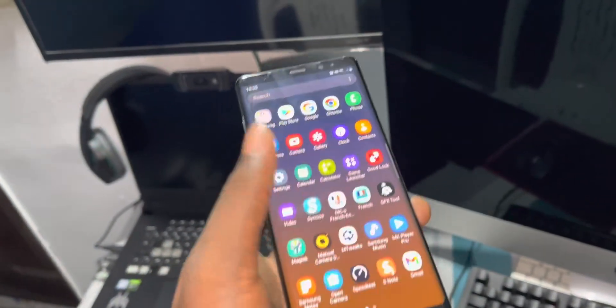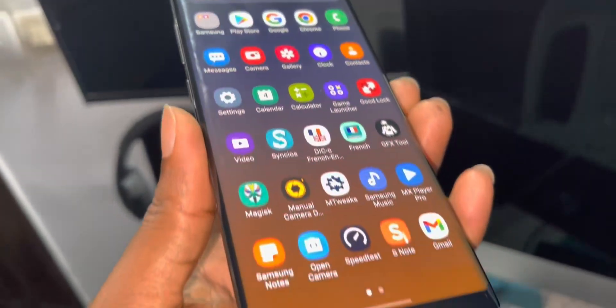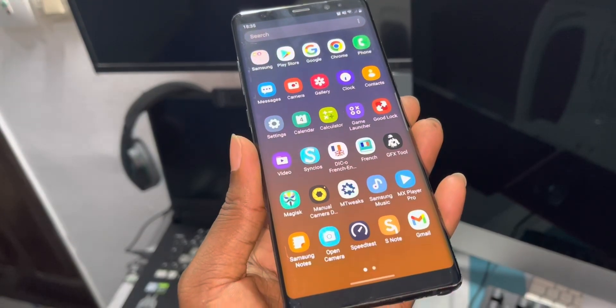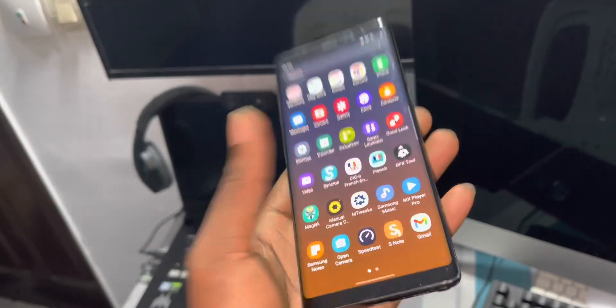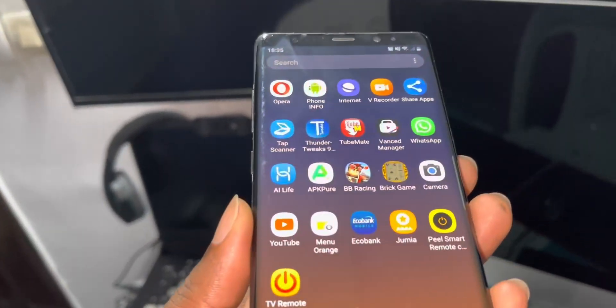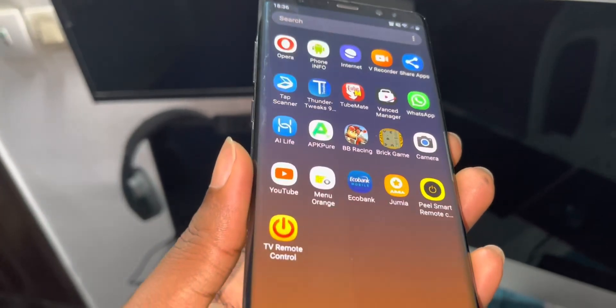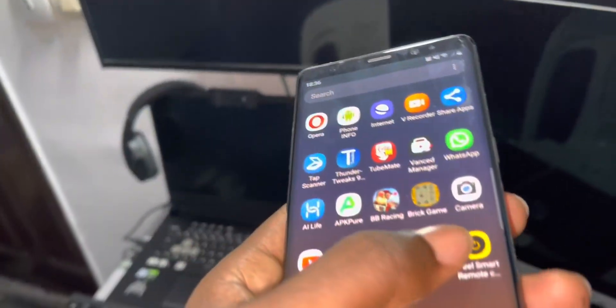Look at what I have installed in this phone — so many applications. What do you think? Unfortunately there is no infrared in this phone, so I cannot control my TV with this remote.